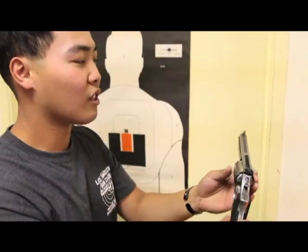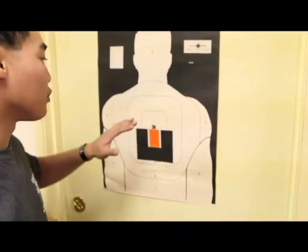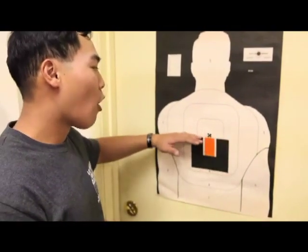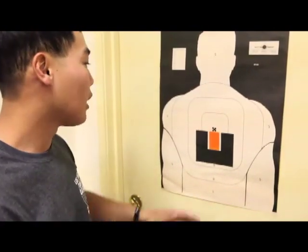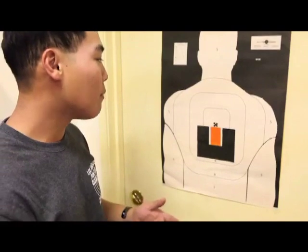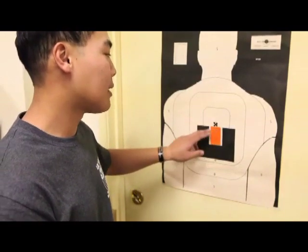In order to aim, align the front sight in the open gap of the rear sight so that there is a straight line all across the top of the sights, which levels out the gun. Once you've done that, place it on the center of your target or wherever you choose to shoot, and squeeze the trigger — or pull the hammer back and squeeze the trigger — and the bullets will impact right around the front sight tip.